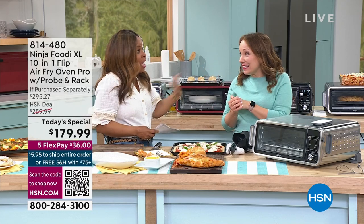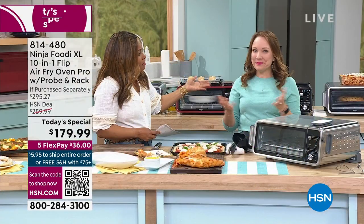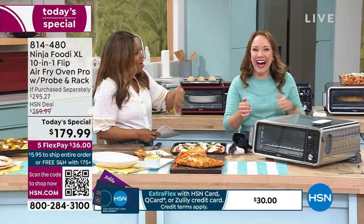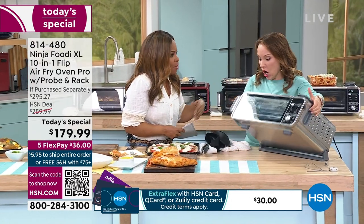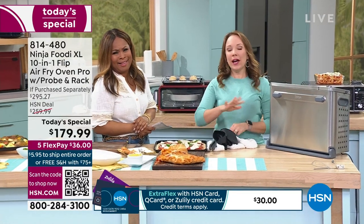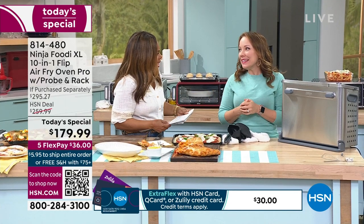If you come to my house right now, I have a Ninja toaster oven on my countertop. Now you need this one. I've been thinking about buying it. My family thinks I'm crazy because I'm working at HSN. But you know what? I always give away my other model and then I upgrade.